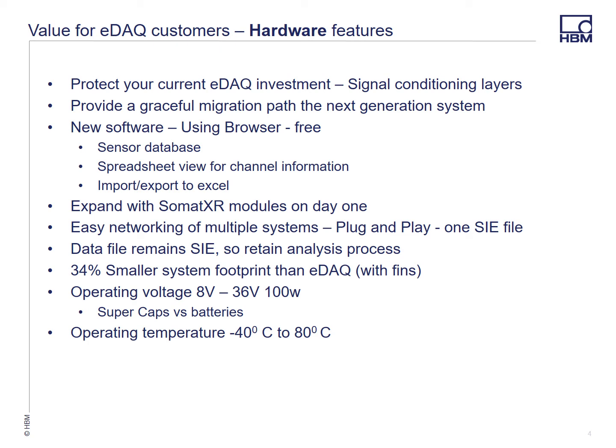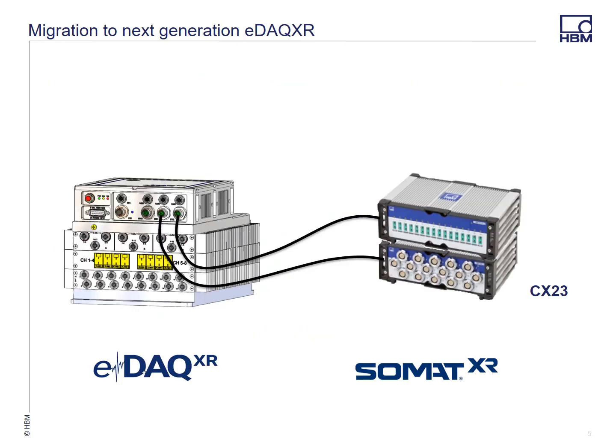On the voltage, we're using super caps for battery backup rather than batteries. The capacitors don't degrade in performance over time and they charge in minutes, not hours, so we believe that's a much better approach. In the future we will continue to develop new signal conditioning layers, and you can combine your current EDAC layers with the new EDAC XR signal conditioning layers and still connect to the SOMAT XR modules.